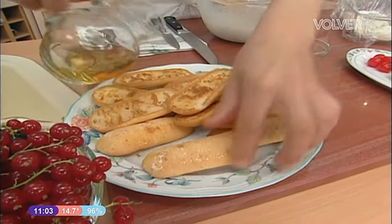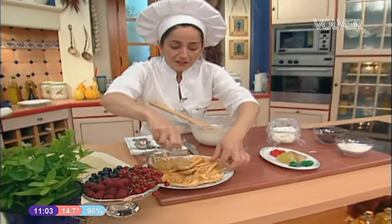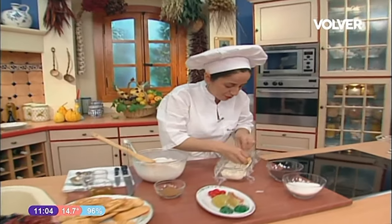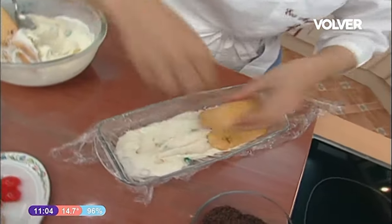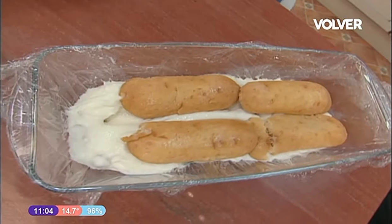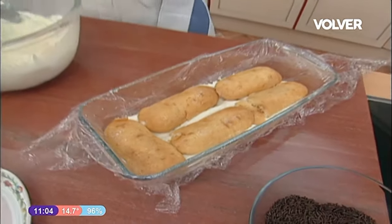¿Por qué el brandy? Podría también haber hecho un jarabe con agua y azúcar, que en el freezer aguantaría muy bien. Pero el brandy — el alcohol ya sabéis que congela mal, o sea, no se cristaliza — entonces nos va perfectamente. Así, bien emborrachaditos.